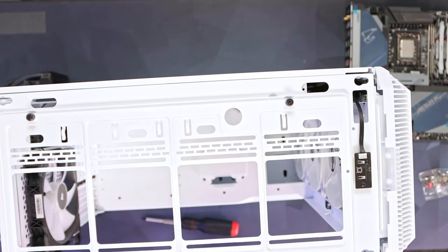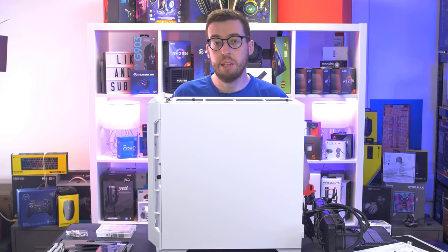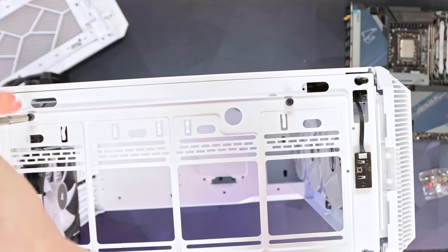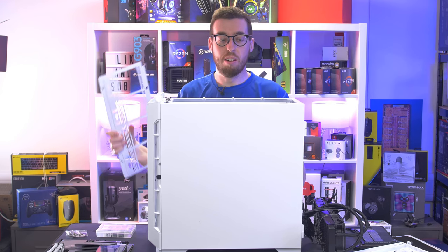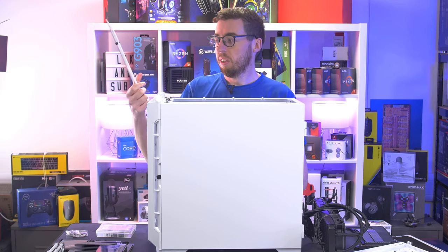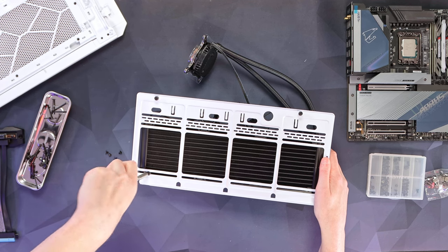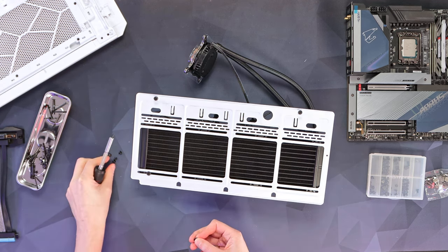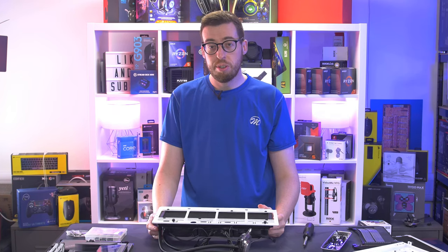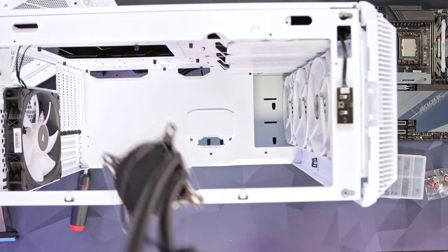Taking the top panel off, we can see where we're going to install our radiator. I'm going to do this first — I'd usually do the motherboard first then the radiator, but with the extra cables from the 360 cooler, installing it now is a better idea. This case has a little mount — undo these screws, it pops out so you can install your radiator separately rather than doing it all at once. Very cool — one reason I love Phanteks cases. I'm using a washer with the screws to make sure they don't pop through the grill. That's all installed.